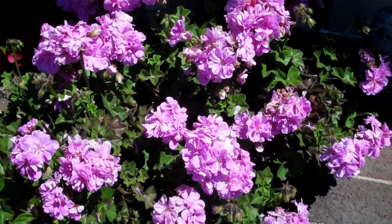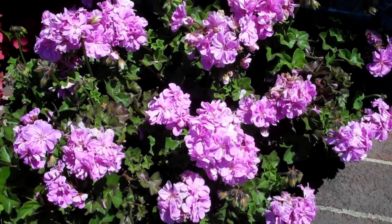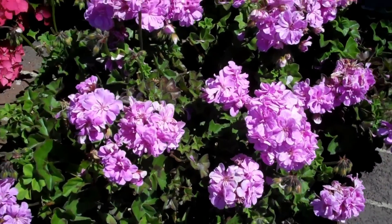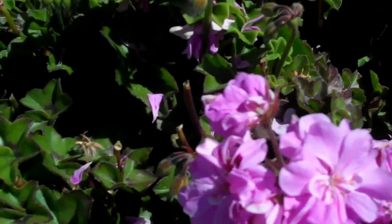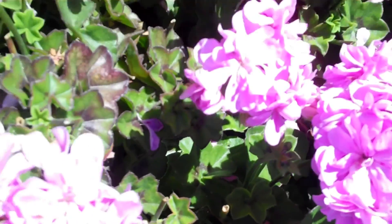Over here on the other side of the porch is a companion plant. This one's probably got about 25 blooms on it right now. But look at just how nice and healthy the leaves are on there — pretty amazing.